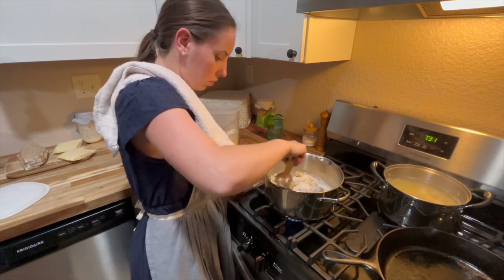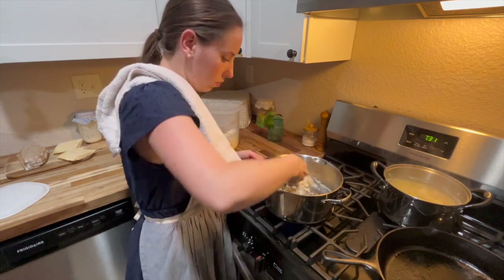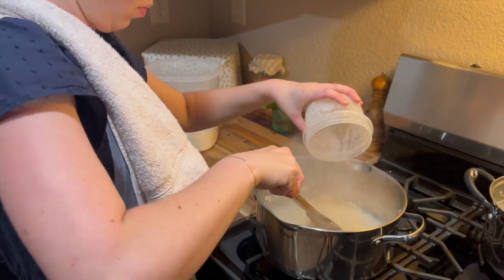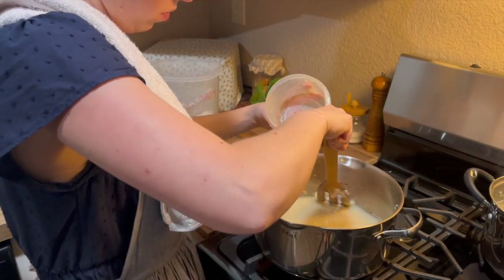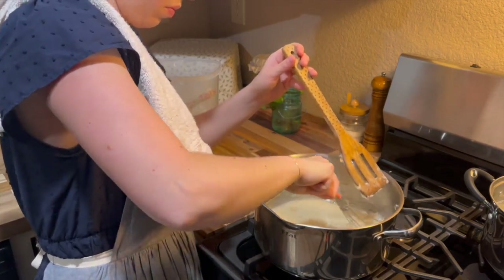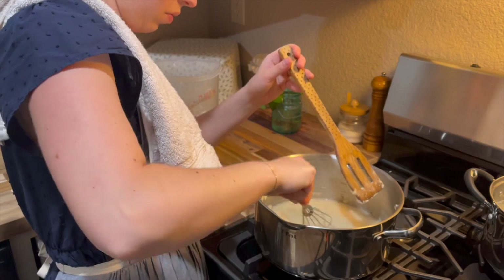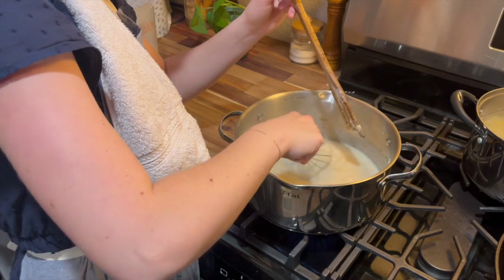Then we're going to be adding in one and a half cups of chicken bone broth. You can use store-bought bone broth if that's what you have; if you have homemade, that's perfect — whatever you have is fine. We're going to mix that together until we get like a gravy consistency, and then we will be adding in all of those simmering veggies along with all of that water from the medium stock pot, and mixing all of that together really well until it is incorporated. Then we have a few final touches to get this soup ready to eat.